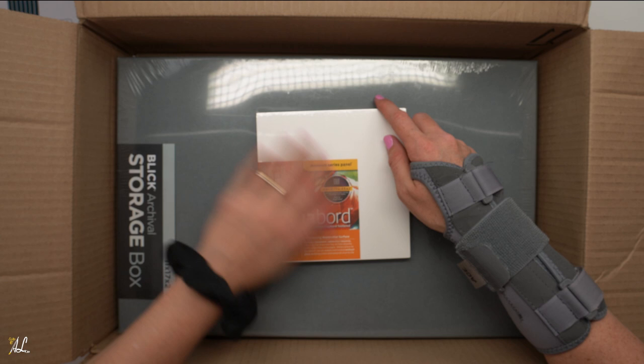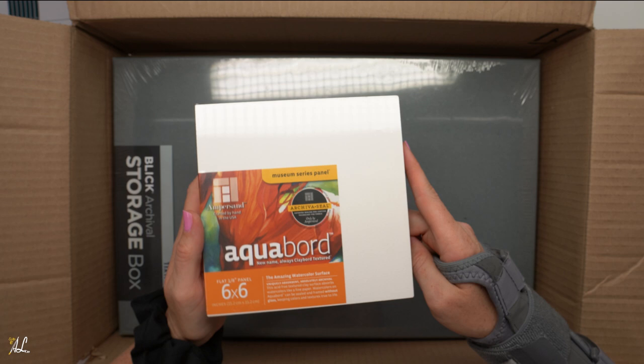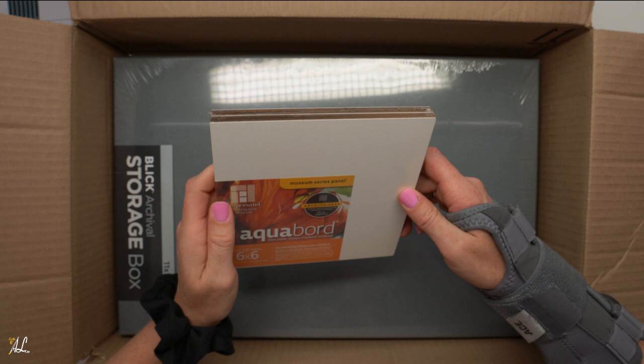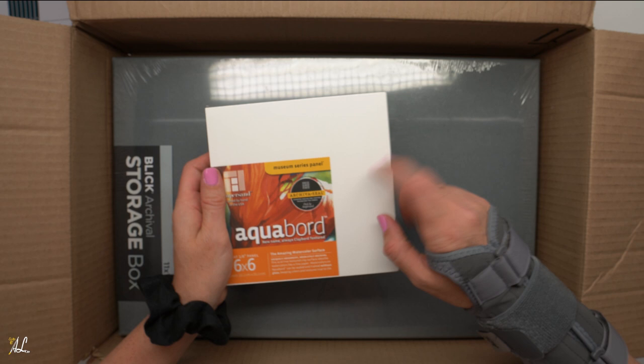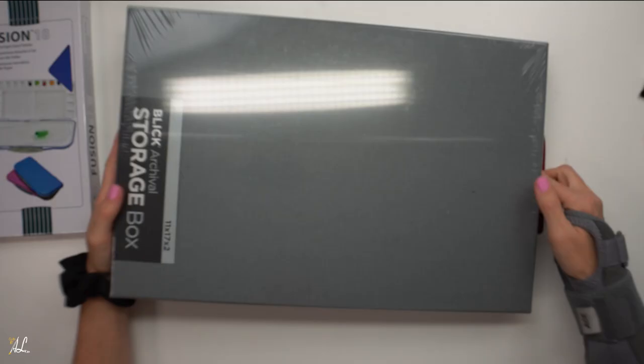Now these I've been very curious about. I don't know if any of you know Ali Kavanaugh, but she uses aqua board, and I've heard of other people using aqua board, so I've been very very curious about trying them out. So I bought a pack of four small ones to test this out. If I really like them I might buy some more bigger ones. They weren't expensive — I think it was like four or five dollars for four panels, six by six in size. Something other than paper — I love paper, but it's fun to try out new surfaces.